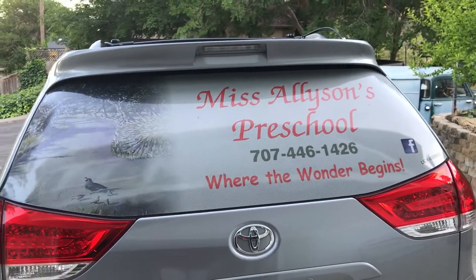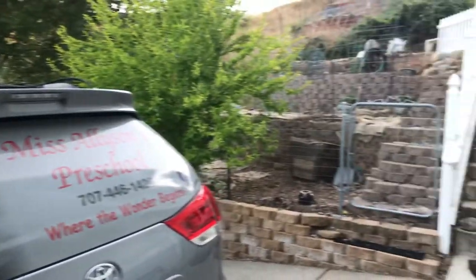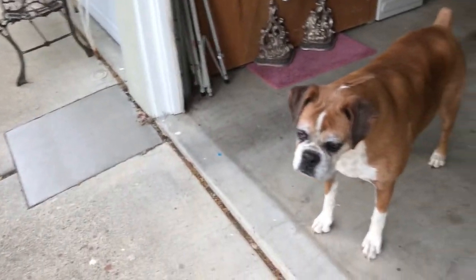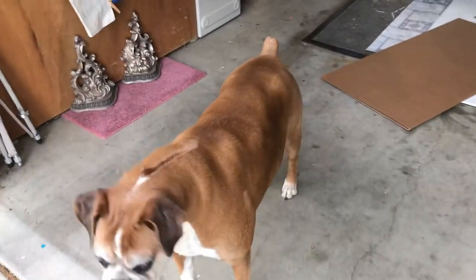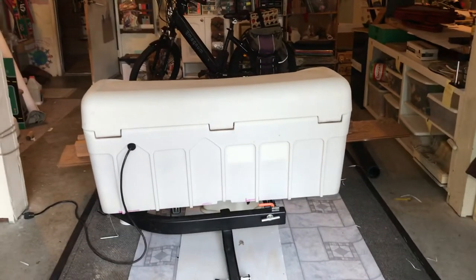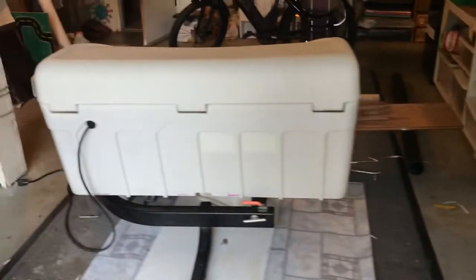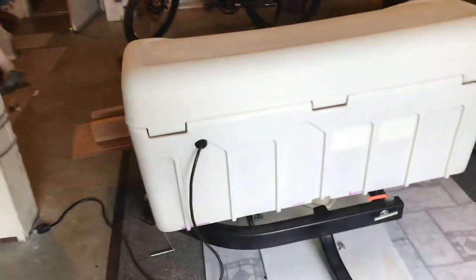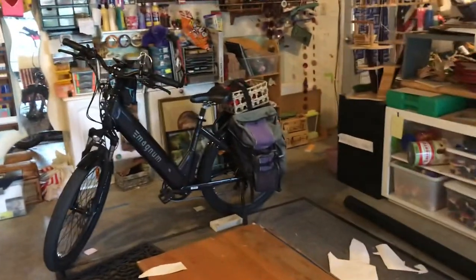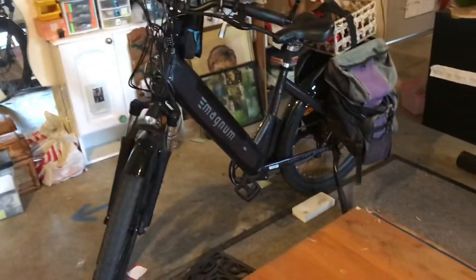Hey everybody, welcome to Miss Allison's Preschool. I'm going to show you — the girls think I'm talking to somebody out here, come on Dotty — I'm going to show you what I came up with because I want to take my new bicycle with me on my trip around the country.